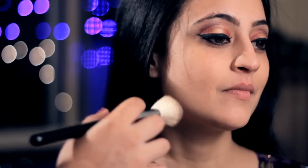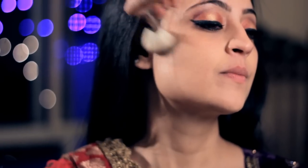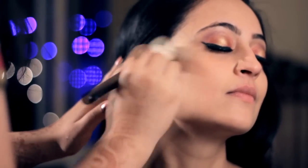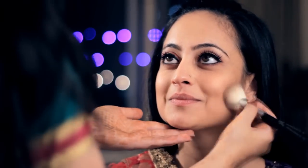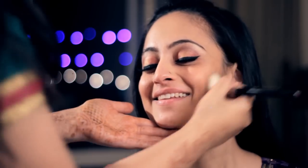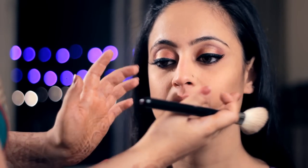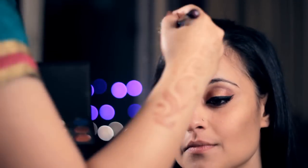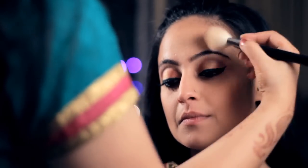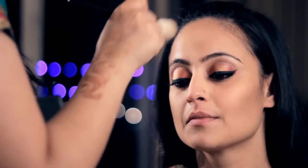Now that we're done with the eyes, we'll start with the cheeks. First, we will contour — the best thing to do is make a fish face. Take any matte eyeshadow or powder two shades darker than your original skin tone and apply it from the ear to the end of the eye, blending so that there is no strongly visible line. You can make it as intense as you want. If you have a blunt nose and want to make it sharper, apply the contouring powder at the edges of the nose. Because Sahiba already has a sharp nose, I will not contour her nose. Instead, because she has a wide forehead, I'll apply a little bit of contour powder there — a dark shade creates shadow and gives the impression that that portion is smaller.